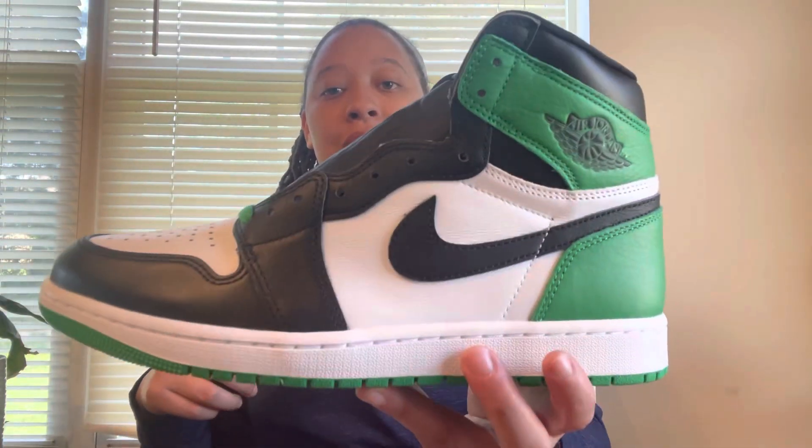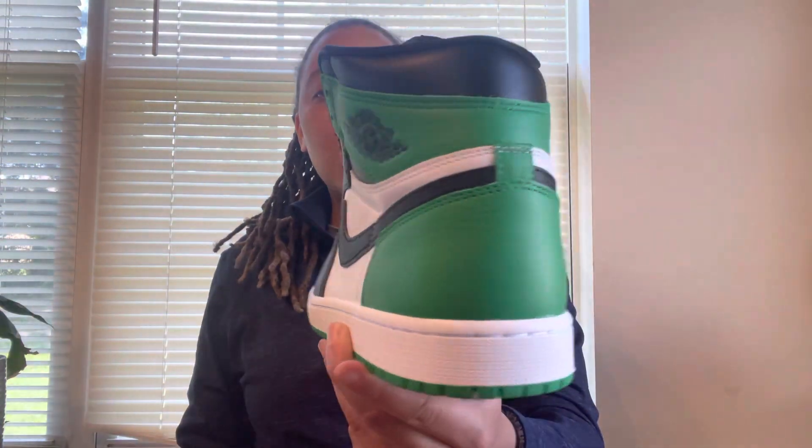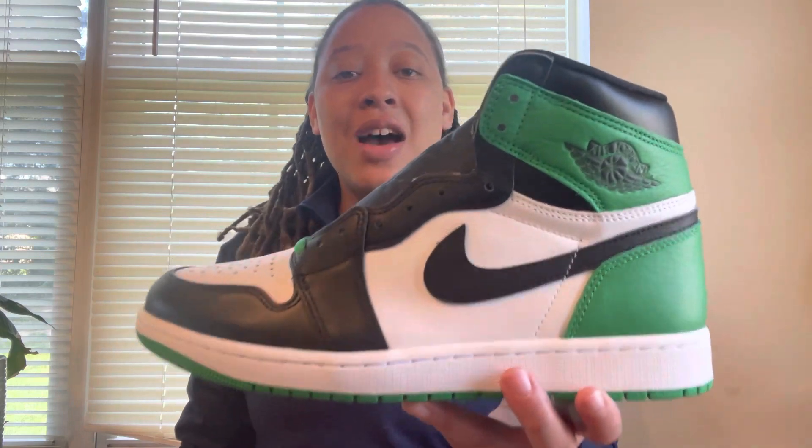Mama Waltizzi approves of the Air Jordan 1 Lucky Greens. Once again, these things release this Saturday April 15th at 9 a.m. Central Standard Time, retailing for $180 US dollars — these are Mama Waltizzi approved y'all. I want to know down below in the comments: is it a cop or is it a pass on these Air Jordan 1 Lucky Greens? If you're new to the channel, hit that subscribe button, give this video a big thumbs up, and smash the notification bell so you never miss a banger. That's all I have for today's video — I will catch you in the next one.